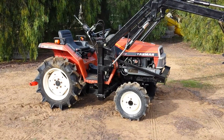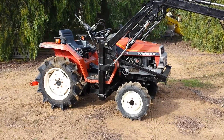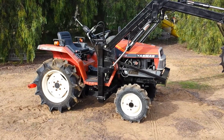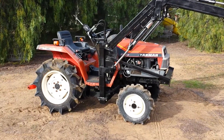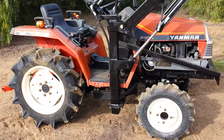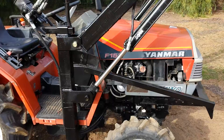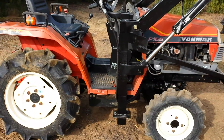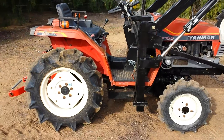Hi, David here with Tough Tractors. Here's a Yanmar F-155D four-wheel drive 18 horsepower tractor. Really nice little compact tractor. This would be nice if you have horse stalls to clean out — five acres or so.